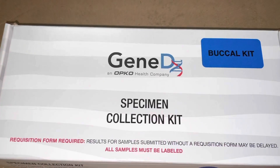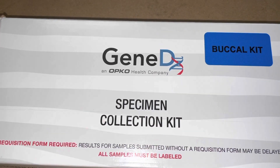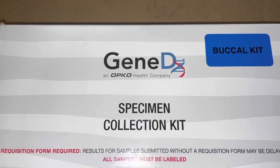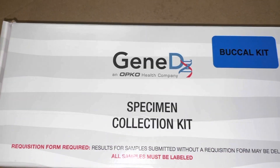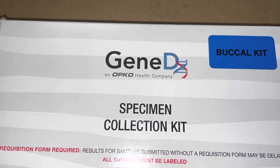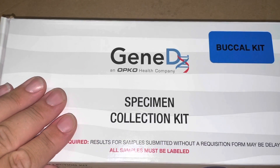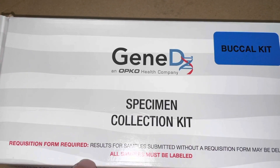Hey everyone, I am going to be showing you this GeneDx kit. This is a genetics test that can be done at home, but of course it has to be provided to you by your provider. I'm going to show you what it looks like inside because I need to do this on my child.